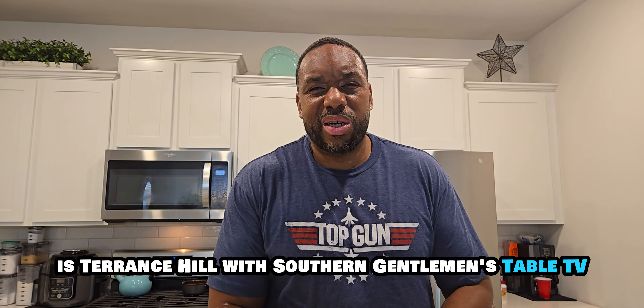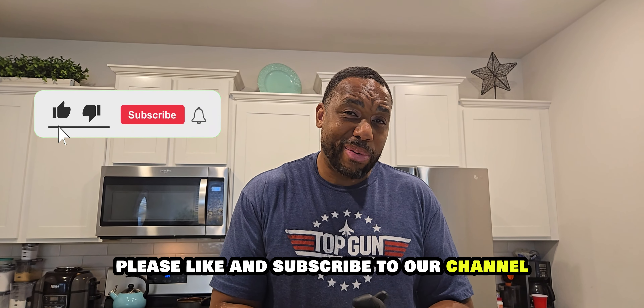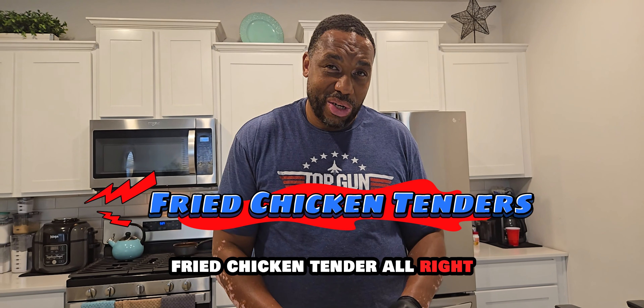What's going on, good people? It's Terrence Hill with Southern Gentlemen's Table TV. If you haven't yet, please like and subscribe to our channel. Today we are getting into doing what I figure is the best fried chicken tender.